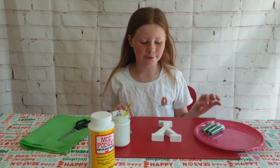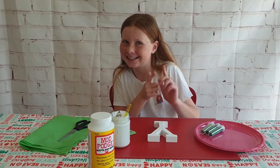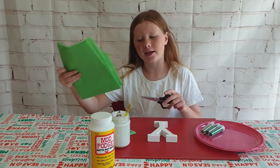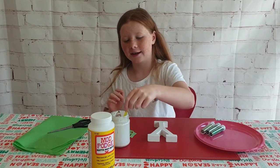For the materials, you're going to need a wooden letter — I'm going to be starting with the letter Y — some Mod Podge, scissors, green tissue paper, glitter, a disposable plate, and a paintbrush. Now let's get into the DIY!